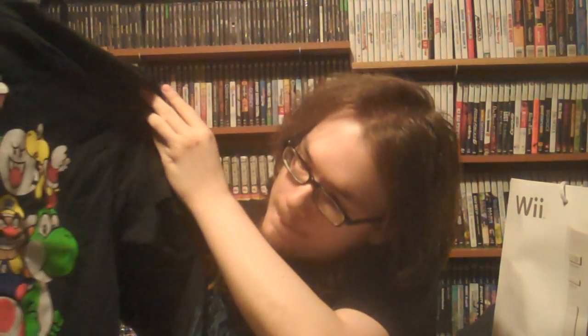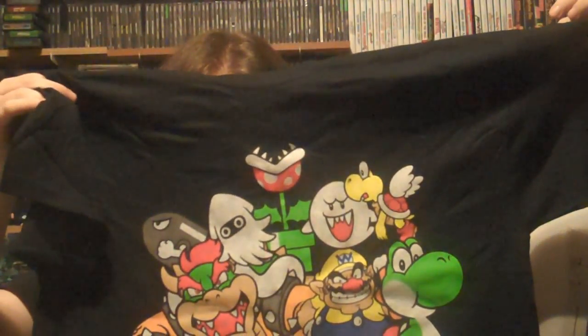Next up is one of the shirts I got. You guys saw me mention this in my video — I definitely wanted to pick this one up. I just thought it was a really well-designed shirt with all the Mario gang on there, including some less popular characters. I like how they had enemies on there, so I thought that was pretty unique. This shirt was $21 — a little bit expensive, but I think it's well worth it.